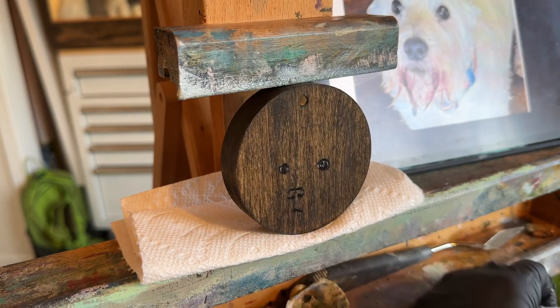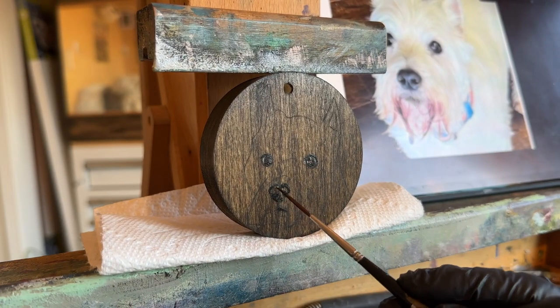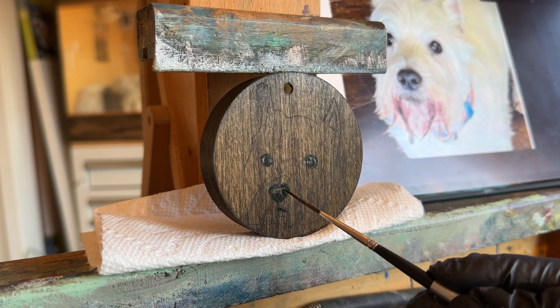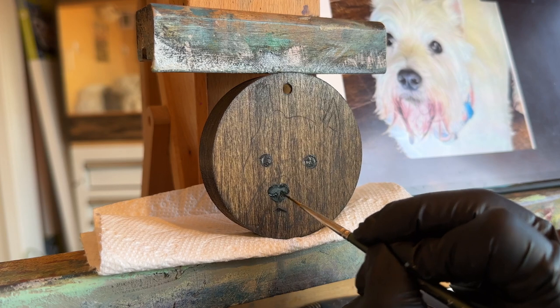I start out working on his eyes and his nose, which is my usual approach to most of my oil paintings for my pet portraits. It's a very slow process with a very tiny paintbrush.